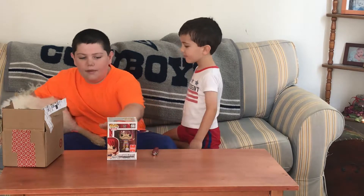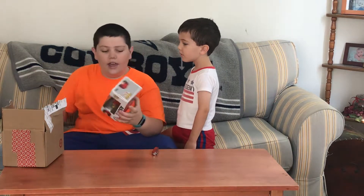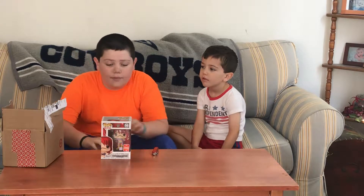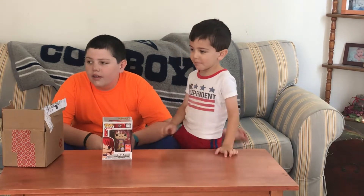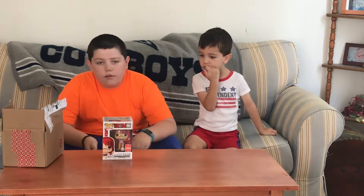This is a really cool pop. I like how she has the green hair on the side — that's really cool. And everybody knows this from my channel: I don't take my pops out of the box, ever. I never take them out of the box.